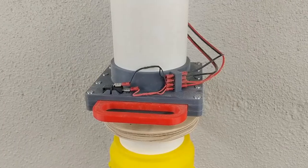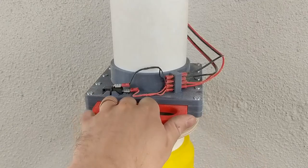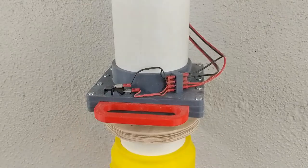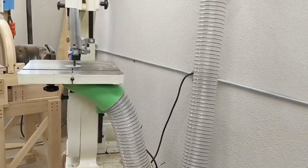You saw that right. The system turns itself on when you open the gate.